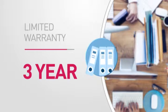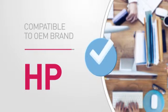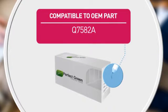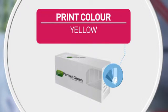Featuring a comprehensive warranty for peace of mind and compatible with the following original brand product. Also featuring an equivalent to the following manufacturer's part number and high quality printing for accurate reproduction every time.